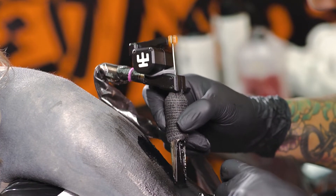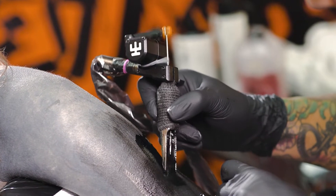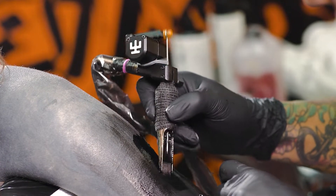I think everybody understands that the machine plays an important role in my work. Not so long ago I got this new model Avenger 2 Pro, and I now have this unique opportunity of comparing it with the previous model. At first glance you can think that they are totally identical devices, but that's wrong.